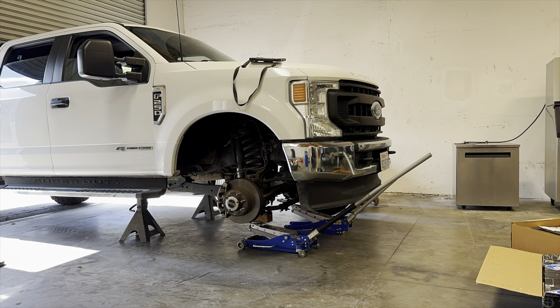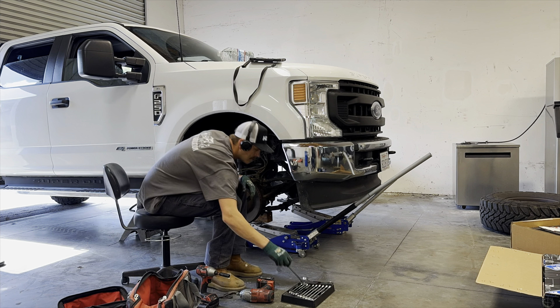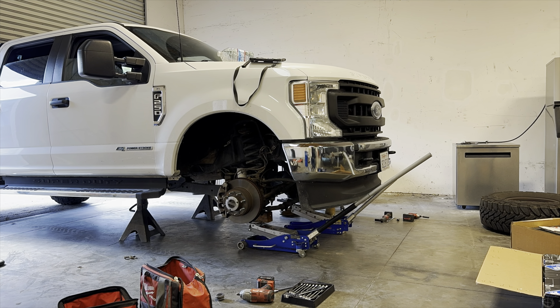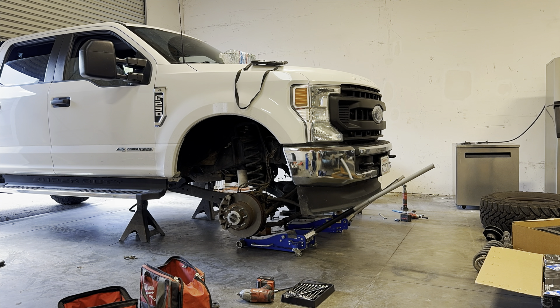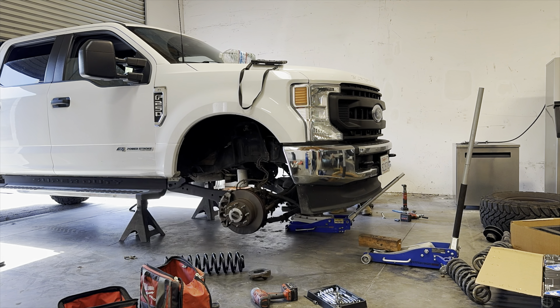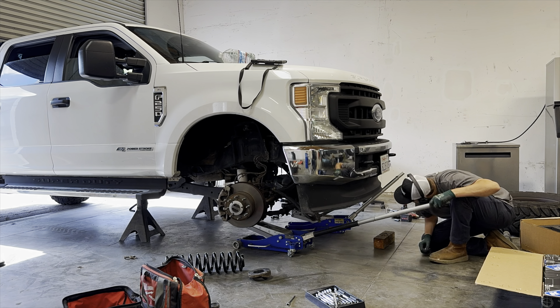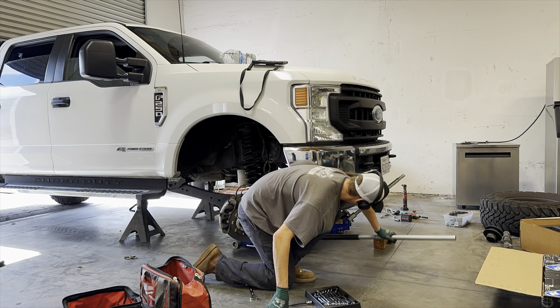I've got some before and after shots just rolling over a speed bump. The before is with my two and a half inch leveling spacer — the spacer just goes on top of the coil spring and it is a deadly ride, it does not ride smooth whatsoever. And then I've got some after shots with the Kings and the coil springs.